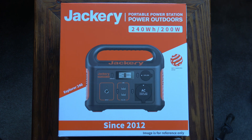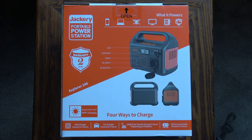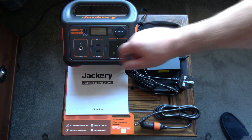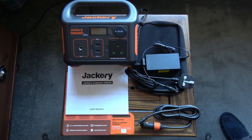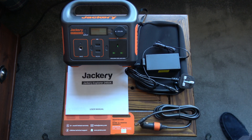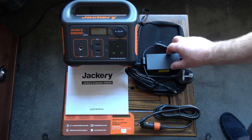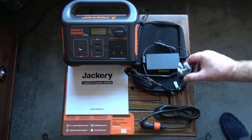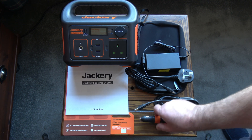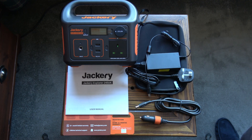This is the packaging. Inside the box you get the Jackery Explorer 240 power station, a set of instructions, and two bits of paperwork about the warranty. It comes with a little pouch, and inside the pouch you'll find a power supply with a UK three-pin plug and a 12-volt charging lead with a car lighter adapter. The power supply and the 12-volt charging cable fit neatly inside the pouch.